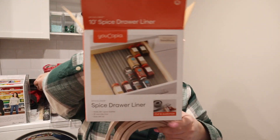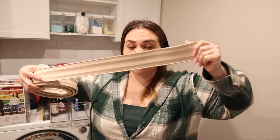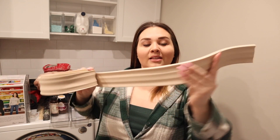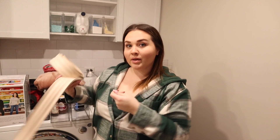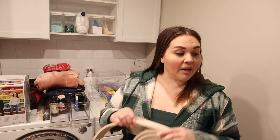I bought spice drawer liners off Amazon. My parents have a lot of cans and we have drawers that are not super deep, so I think they would work really well. If you sit a can in there upright, you're not going to be able to see what's in the can from the top. So I bought foam spice drawer liners with grooves — I'm going to cut these to length and lay the cans on top so that when you open it, you see the front of every single can. If the drawers are full, stop buying canned food.